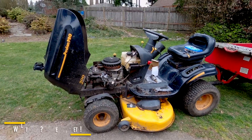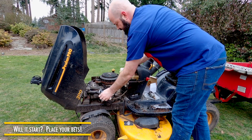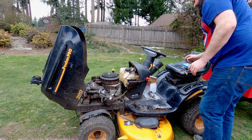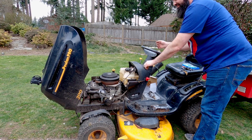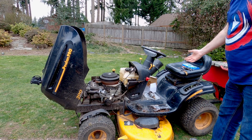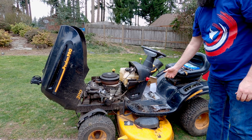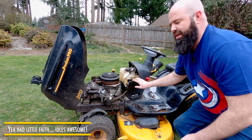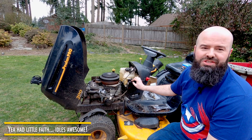Okay, now technically that is all you need to start it back up. We've got fuel, it's connected, it's attached, we got the solenoid — so we're going to start it right up and see what happens. And there you go, just like that it's idling like a kitten. This is awesome.